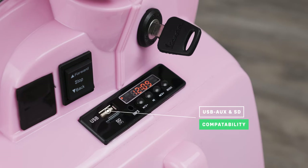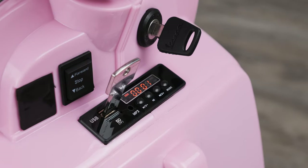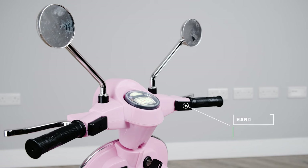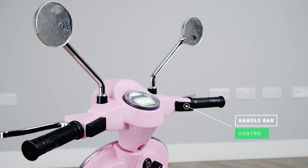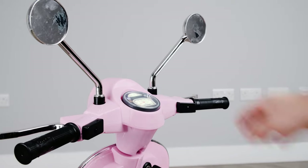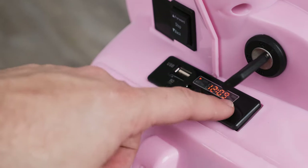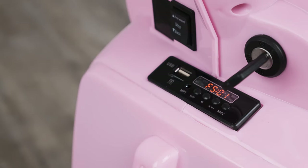Let's talk about the media player. Not only does it have a USB input that allows you to use your own USB stick with MP3 music, but you also have the ability to turn the volume up and down, and skip track functions too. This model also features independent media player controls on the handlebars, meaning that your child has full control at their fingertips. Don't worry if you don't have any music — every ride-on comes with a selection of tunes pre-installed so your child can bob along whilst they are driving.